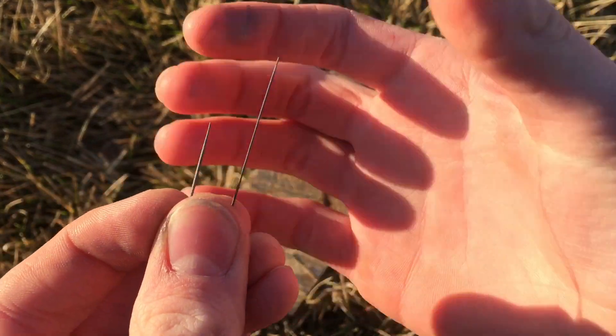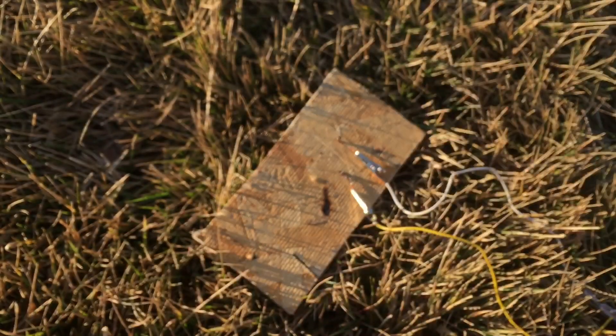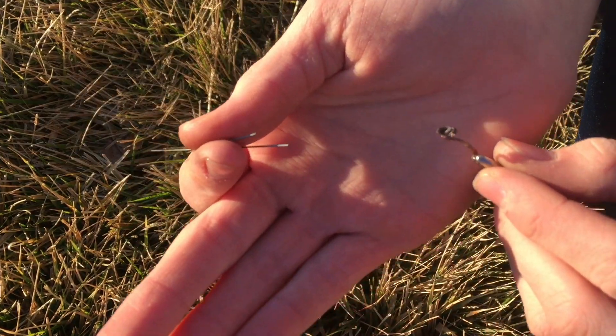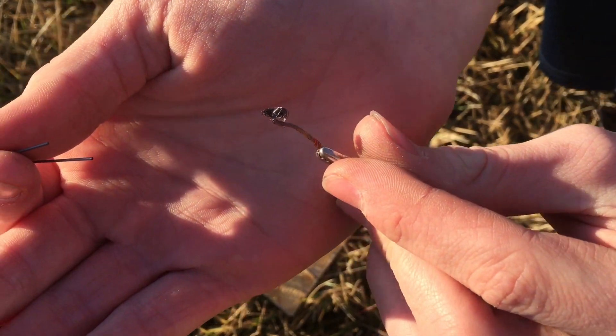If we look at the carbon you can see that it's kind of thinned out because it evaporated whenever the high current was running through it. As you can see, these wires have pretty much oxidized, so that's why I decided to connect these wires instead of the alligator clips directly to the pencil lead.